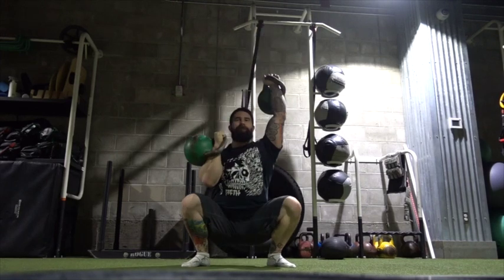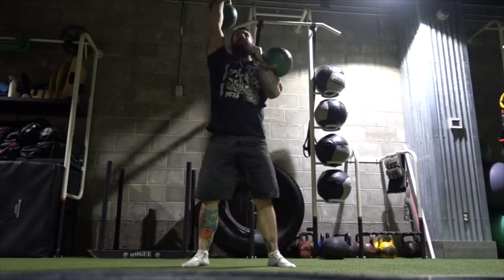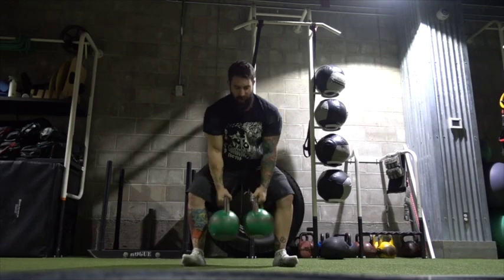Maybe try four to five sets of this. Great for torso stabilization and shoulder strength. Enjoy.